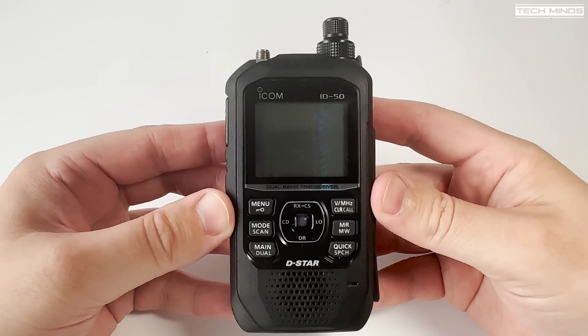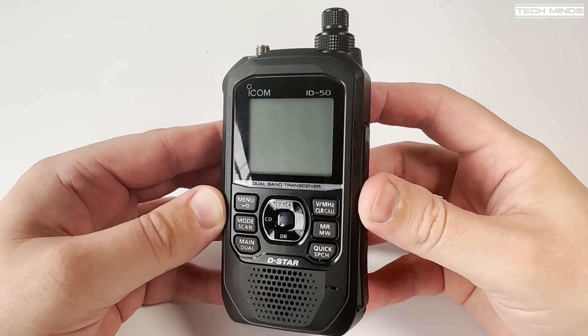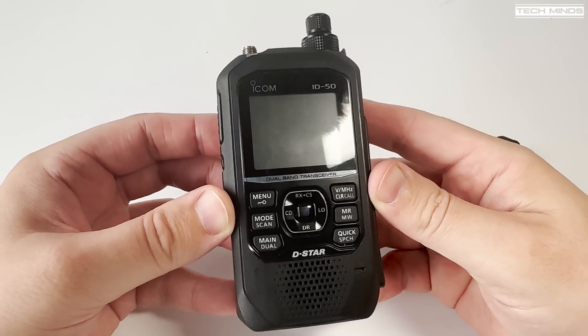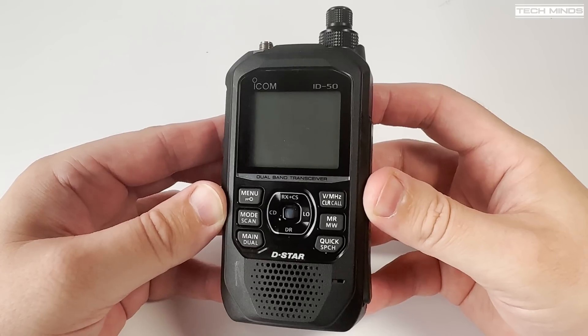Hi and welcome back to another TechMinds video. In this video we'll take a look at the new and soon to be released ICOM ID-50, a dual band handheld transceiver which includes FM and D-Star.